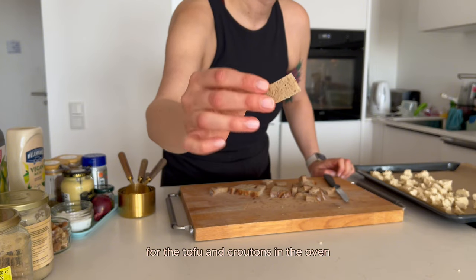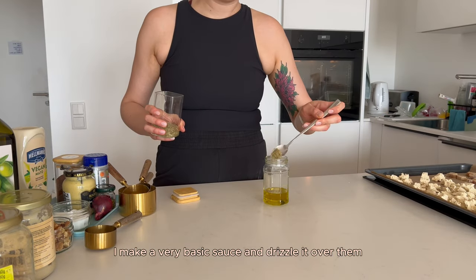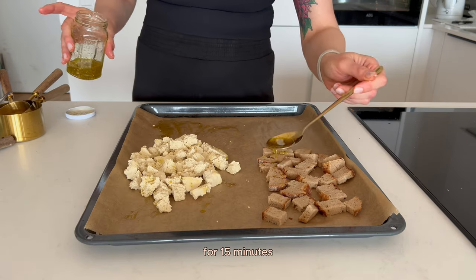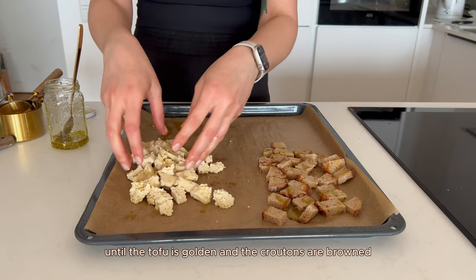For the tofu and croutons in the oven, I make a very basic sauce and drizzle it over them. I bake them in a preheated oven at 180 degrees Celsius for 15 minutes until the tofu is golden and the croutons are browned.